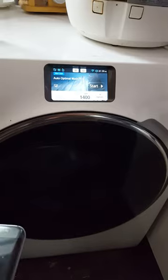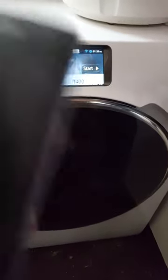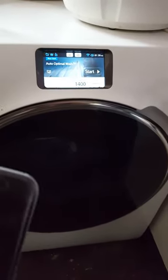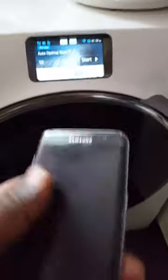So by the time you get home it'll just be finished — you can take it out and put it in the dryer or whatever else you need to do. It's an absolutely fantastic feature of this machine that you can actually control it by your phone.